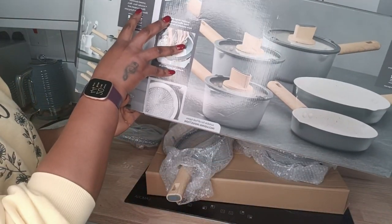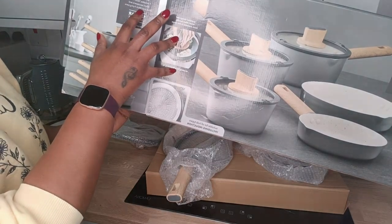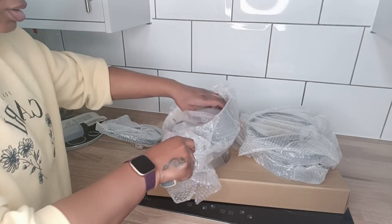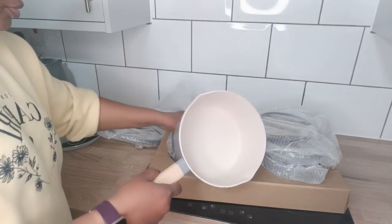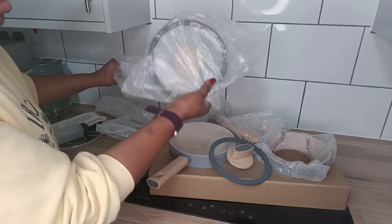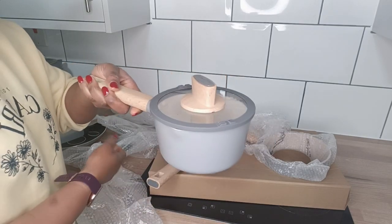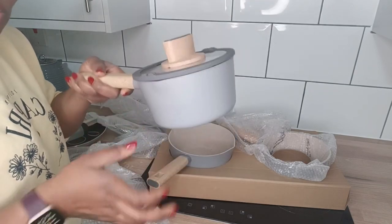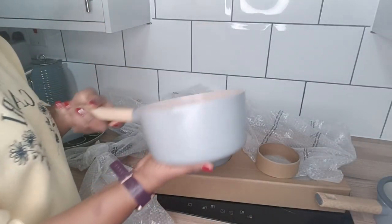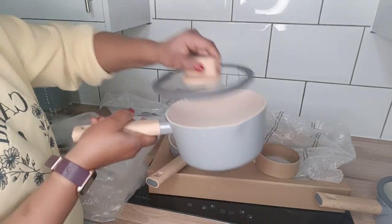The five-piece set comes with a 16 cm, 18 cm, and 20 cm saucepan, and 20 cm and 24 cm frying pans. Here is the 16 cm — it's very suitable for a small soup or warming something. You don't need a bigger pot for that. And this is the 18 cm — exactly the sizes I wanted. And this one is the 20 cm saucepan.